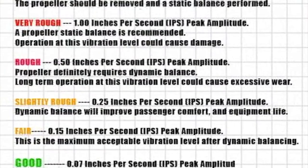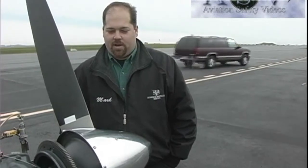Our end result is .05. We didn't start very bad, but all we needed was a small weight — about 8.8 grams on an AN4 bolt in the ring gear with a lock nut — and that gave us .05, which is well within spec.